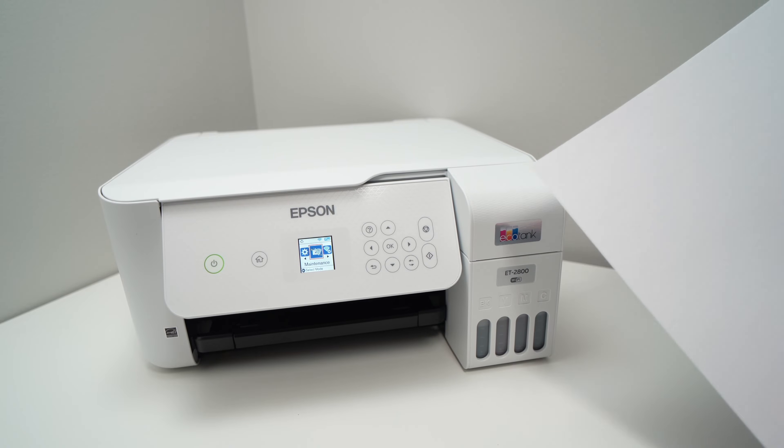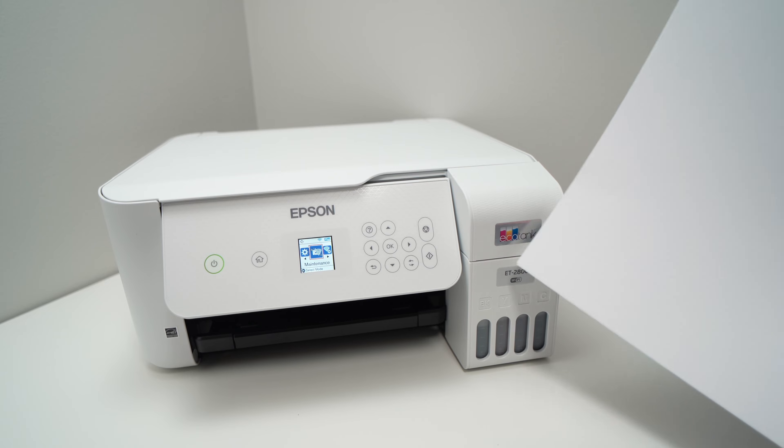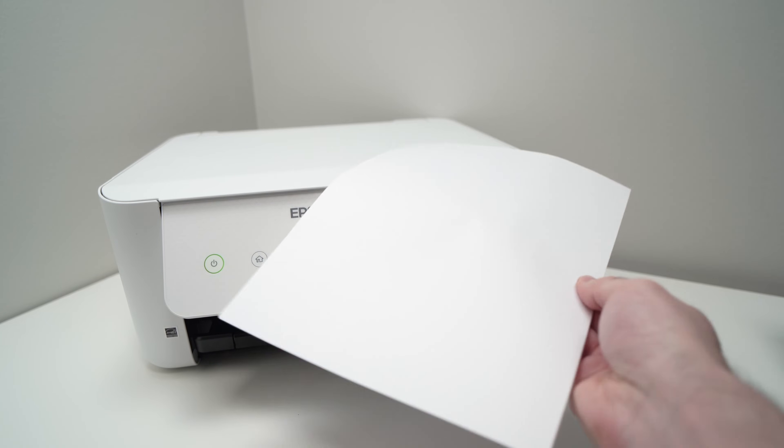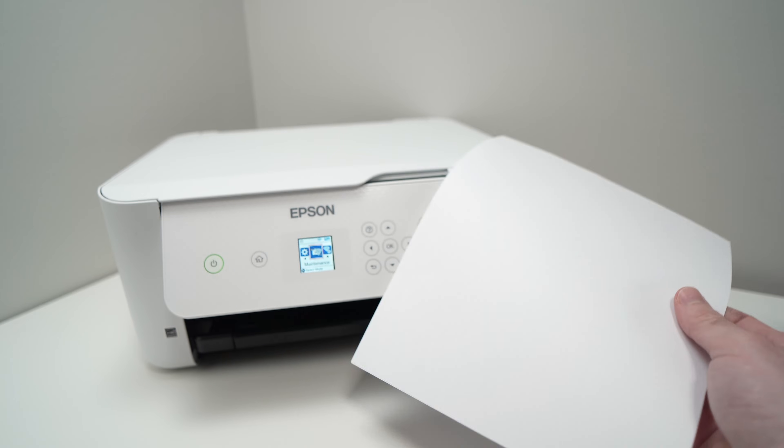In this video I'll show you how to fix your Epson printer — the EcoTank ET2800 or other similar models — that are printing blank pages with absolutely nothing on them.